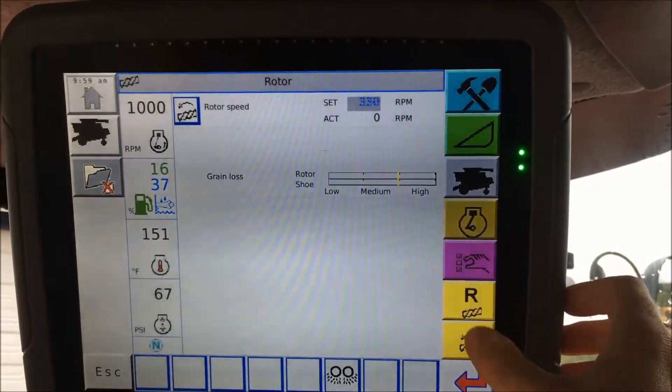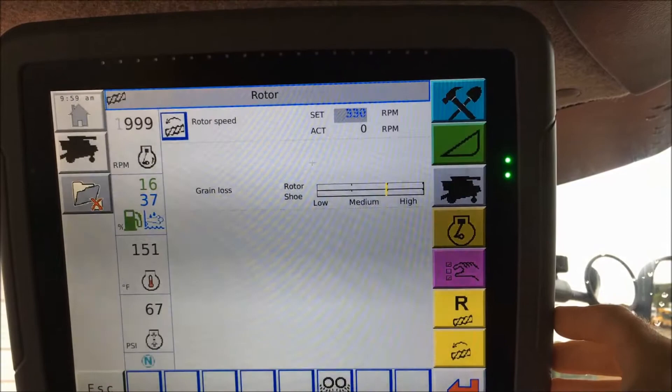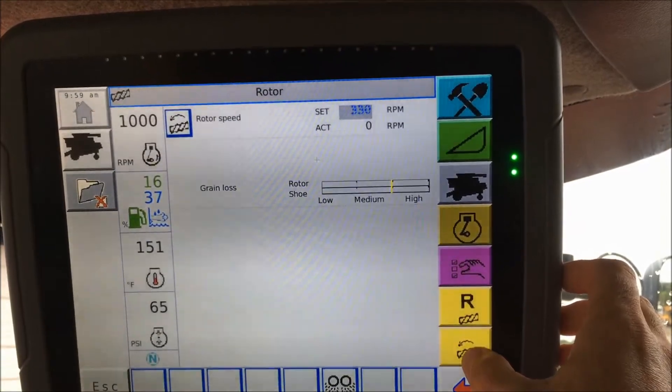So you can work your obstruction back and forth using these buttons with the rotor to dislodge anything in there, and then use the standard rotation to push it out the back once it's dislodged.